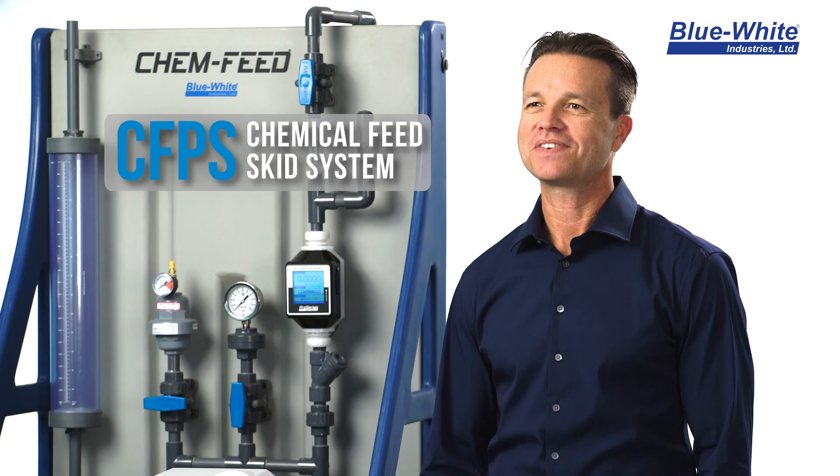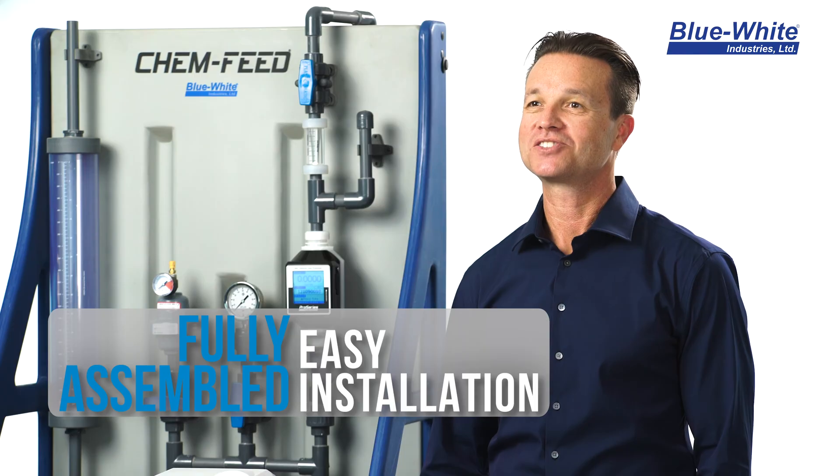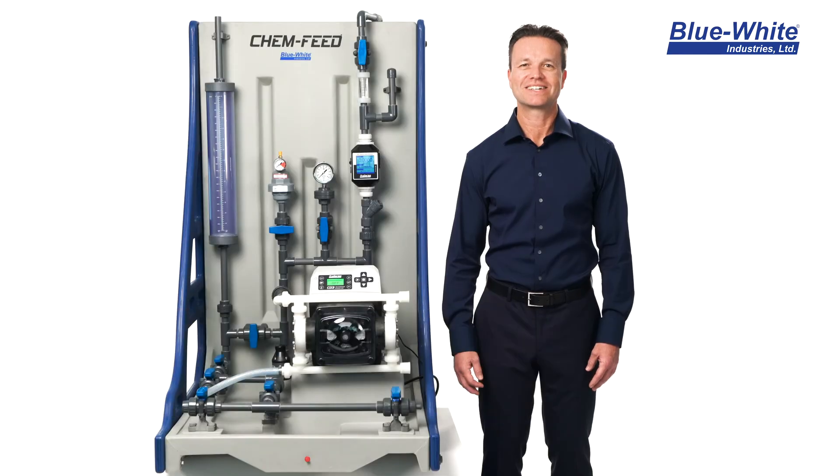Our goal is to simplify chemical feed. Our ChemFeed skids ship fully assembled, which will save you time while installing and starting up your ChemFeed skid.